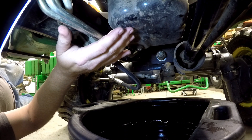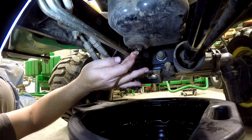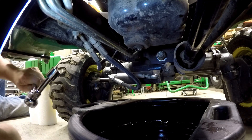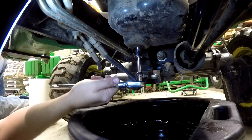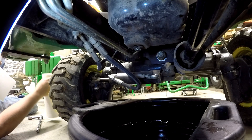Here we are — this is the oil pan under the engine. We're looking forward towards the front of the tractor. This is the drain plug. Only two tools needed at this stage: one is my 17mm socket — I chose to put an extension on it so I wouldn't have to deal with these hoses here very much. The other tool is my trusty roll of paper towels.